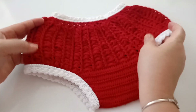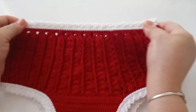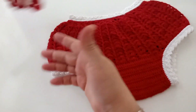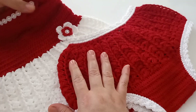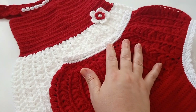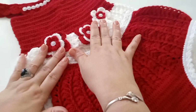Olá, pessoal! Sejam todos bem-vindos e bem-vindas. Hoje vamos fazer essa linda calcinha para completar o conjunto que já está no canal, que é do vestido vermelho com branco. Aqui está o vestido vermelho com branco. Também fiz a calça e a tiara para ficar o conjunto completo.